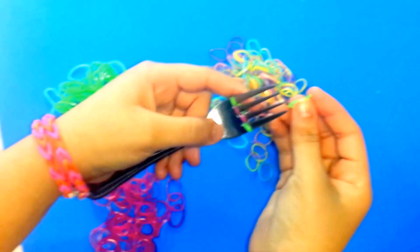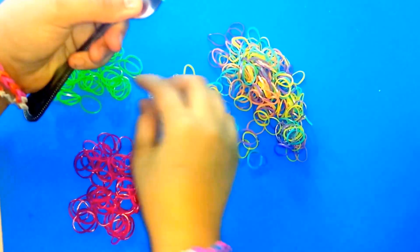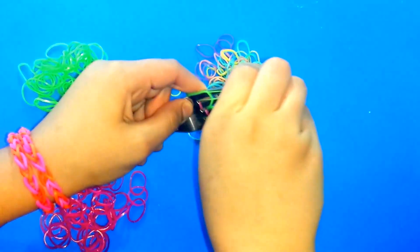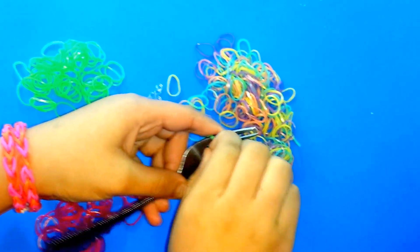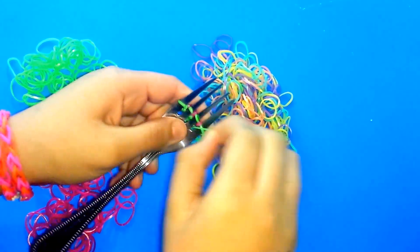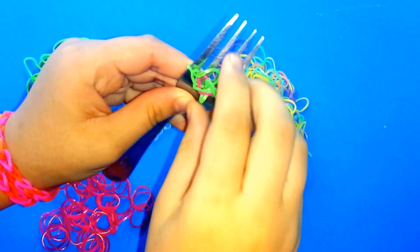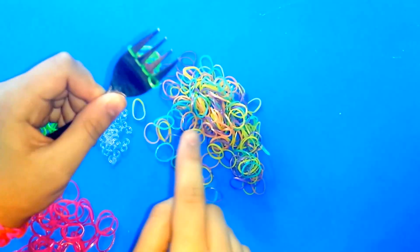Now get another green rubber band and put it in 2 of the tines, then another one and place it right there as well. Do the same thing for the whole row — put them over each tooth of the fork. Then go to the back and pull them.